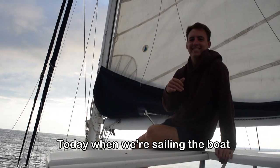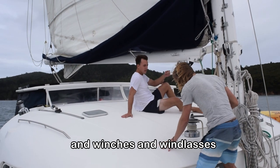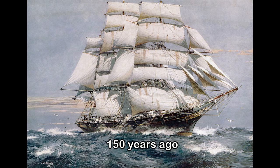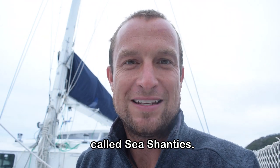Hi. Today, when we're sailing the boat, we have all kinds of machines, and winches, and windlasses, and other devices that help us sail the boat. 150 years ago, they had a different piece of technology called sea shanties.